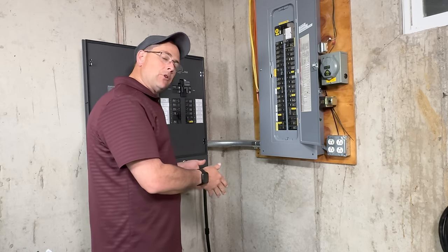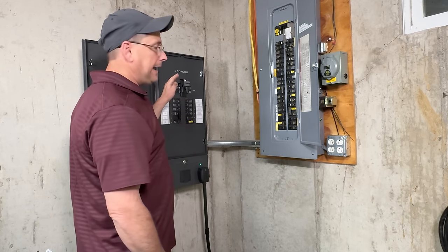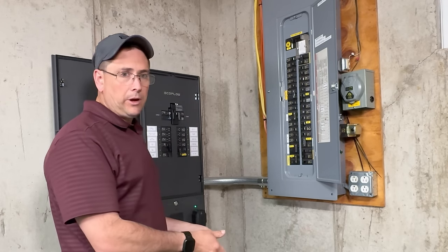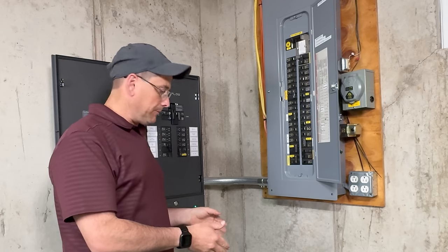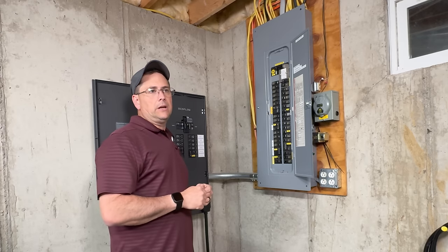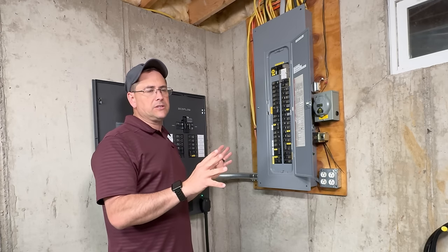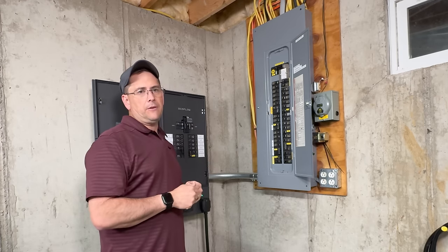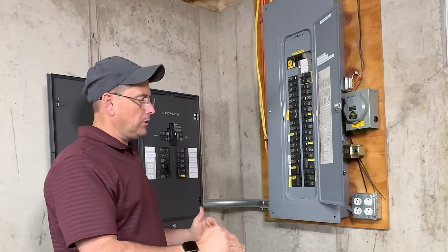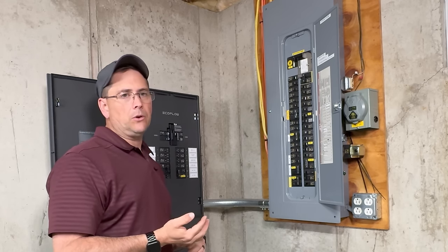EcoFlow backs this stuff up with some really good warranties. The battery and actual inverter system has a five-year warranty on it, and the Smart Home Panel 2 transfer switch has a 10-year warranty. I spoke with my representative and asked who pays for shipping — because that battery weighing 116 pounds is going to cost a couple bucks to ship, same with the 70-pound inverter. EcoFlow takes care of all that. EcoFlow also has a special deal for people in Texas and California that allows someone to come out and do an analysis of your house and what you need. Down below the video, click on the more button for links and discount codes.